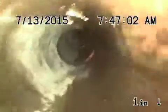It's not necessary right now, but down the line you might need to clean or maintain this line. A little bit of roots here and there as well. Overall the line looks pretty good going all the way out.